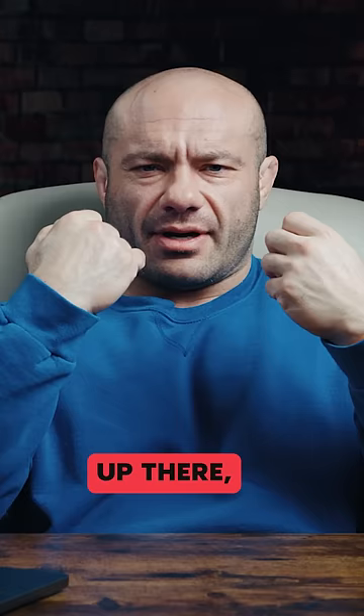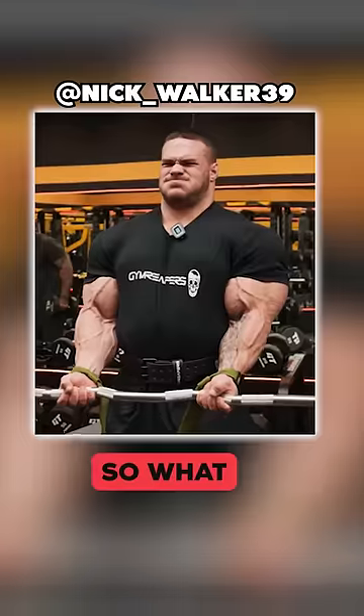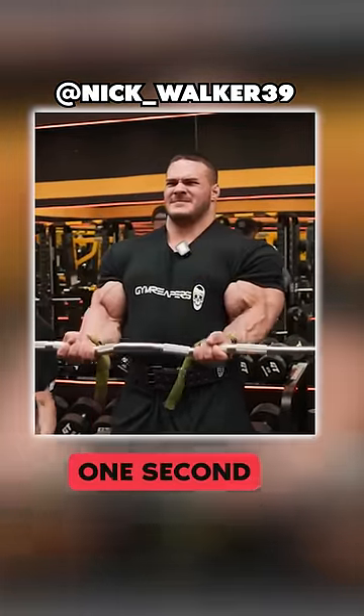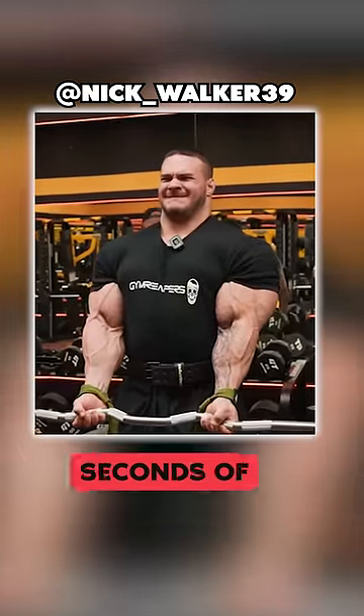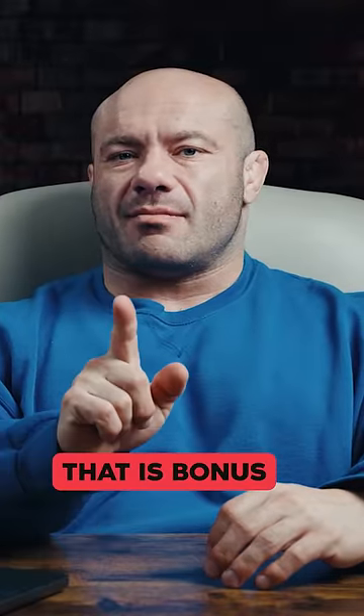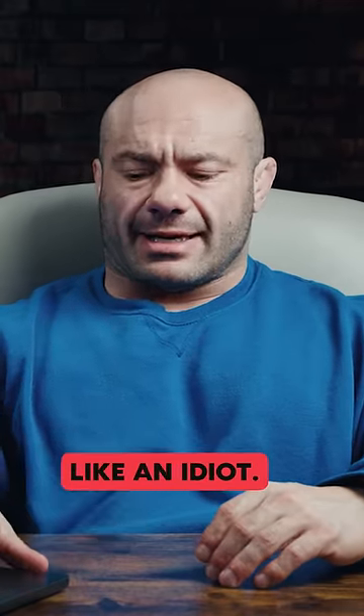Don't do that. You got all the way up there. The eccentric phase — the lowering phase — is actually very muscle-growth promoting. You don't have to go super slow, but control on the way down. Be it one second of control or two to three seconds of control. He's letting it slip a little bit. The eccentric phase is bonus points for you. And if you have to use less weight, so be it. You're there to do a job, not to heave weights around like an idiot.